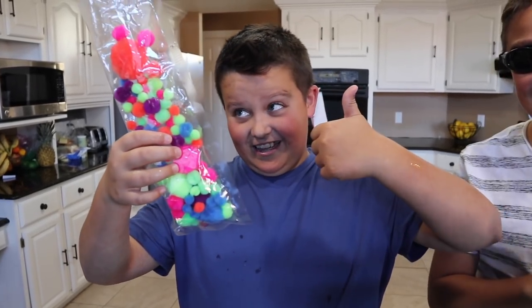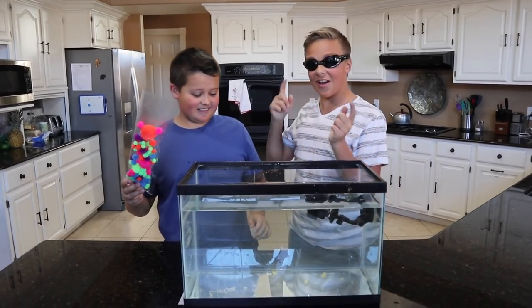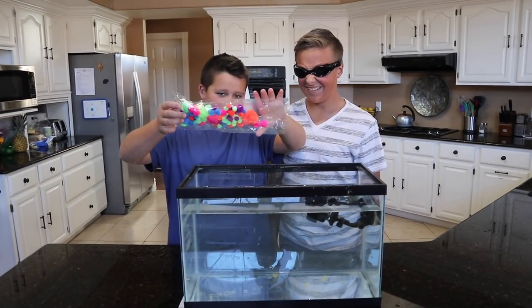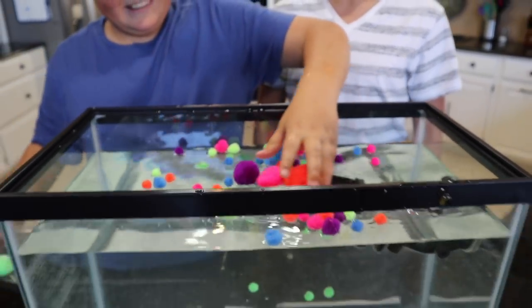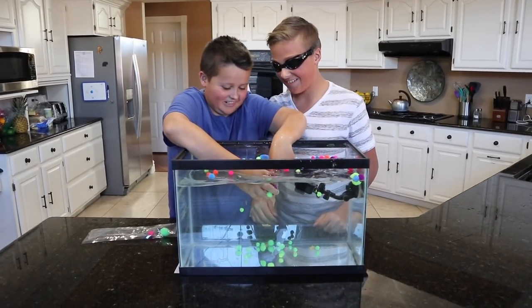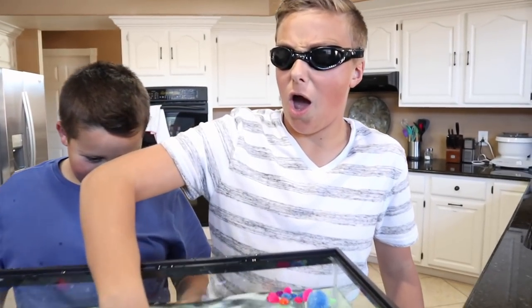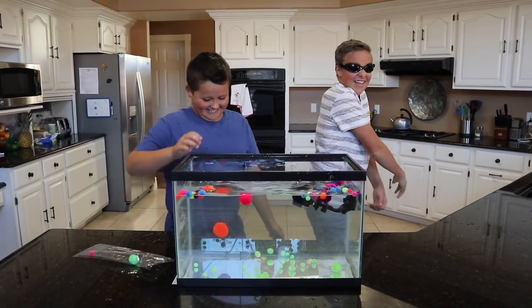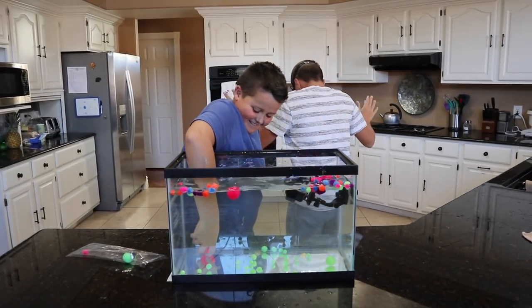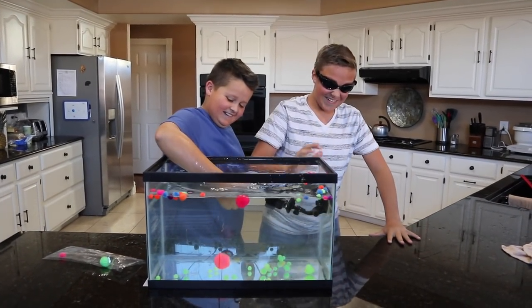Dumping them in — wait, there's more than one! Oh that is weird. 3, 2, 1, go. Keep going, there's more. What is that? Come on Gage — oh my gosh! That feels weird.